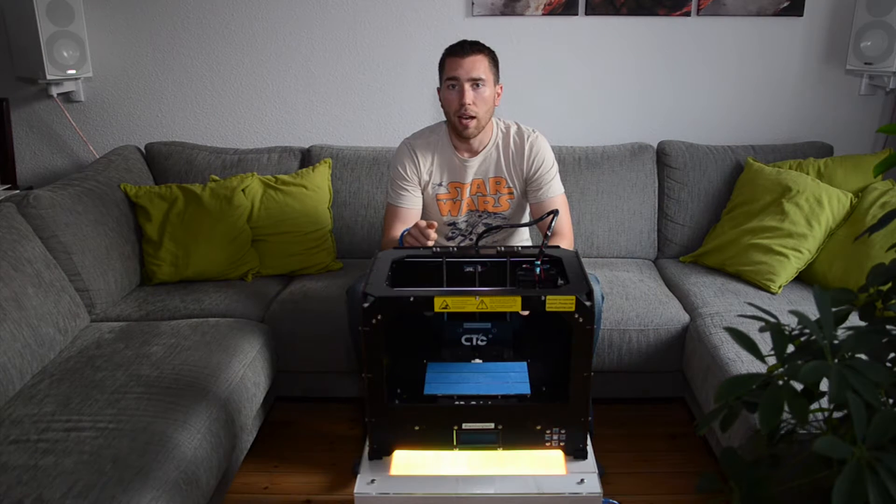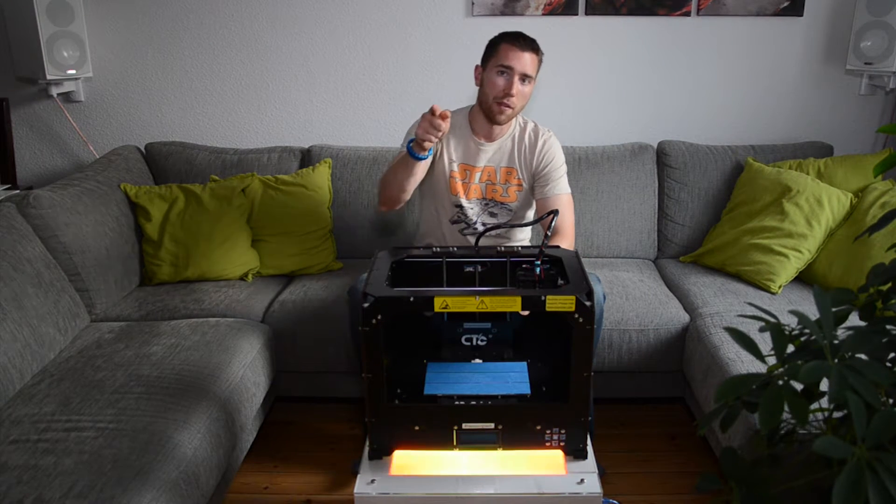In this video I will show you the unboxing, my first timelapse prints, and a little review at the end of the video, so have fun!